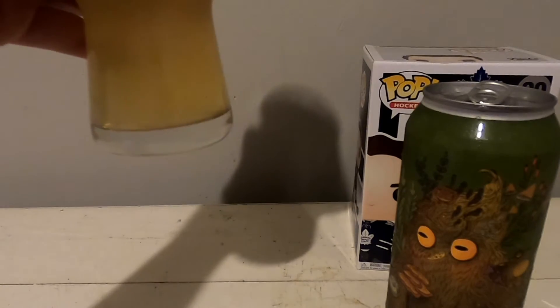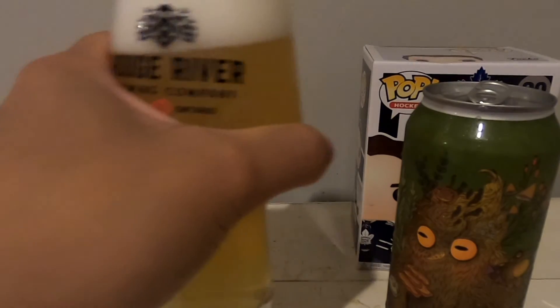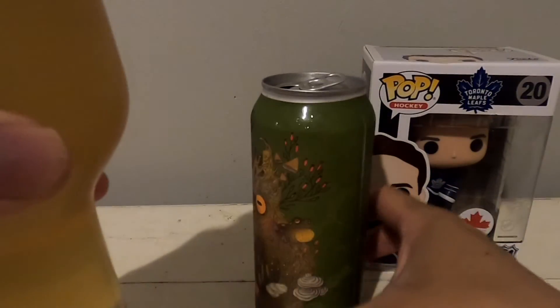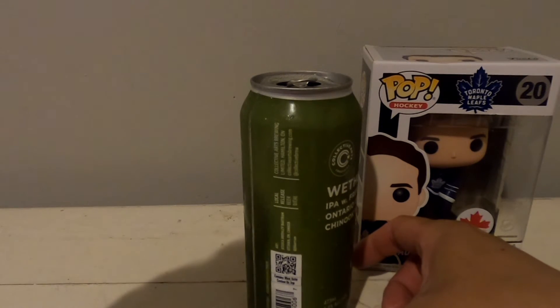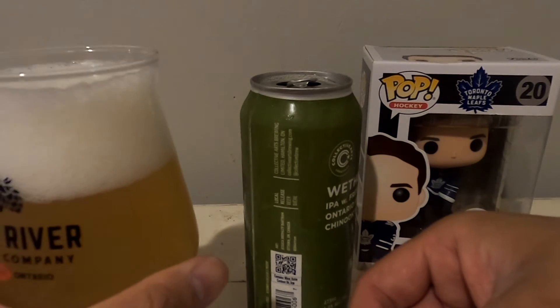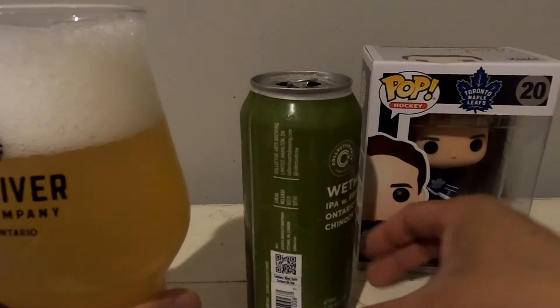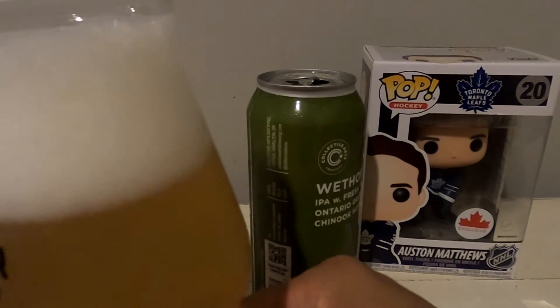Okay, little pale color here — it's a kind of a gold color, pretty good head to it. Let's check out the aroma. I got some faint aromatic hints of the hops here, of the Chinook hop — it's almost piney.